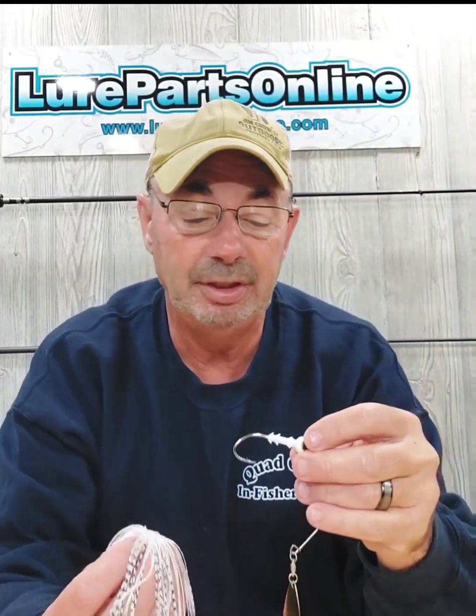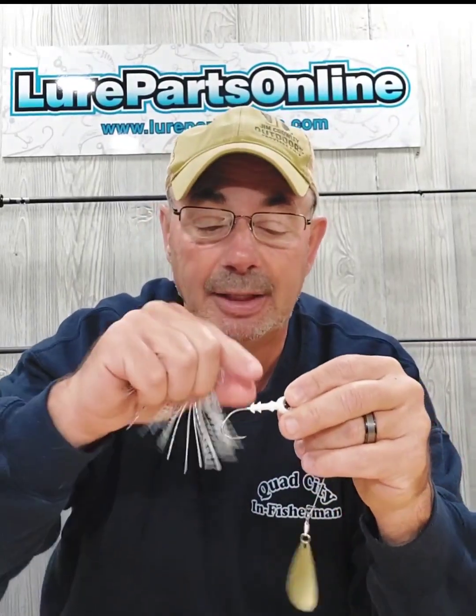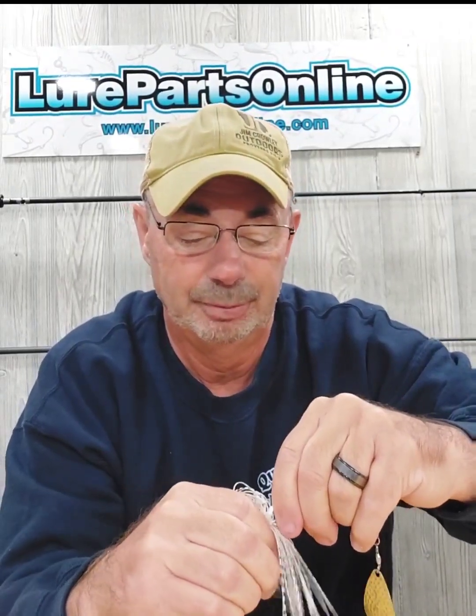Next thing — real easy. I'll wet up the collar a little bit, just like so. Now watch how easy this whole thing slips on. Boom — that's it.